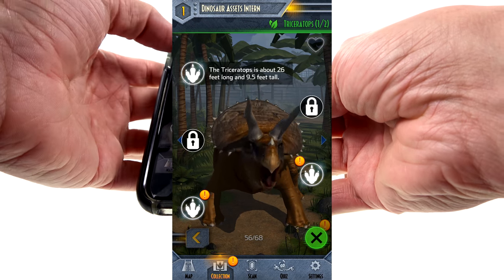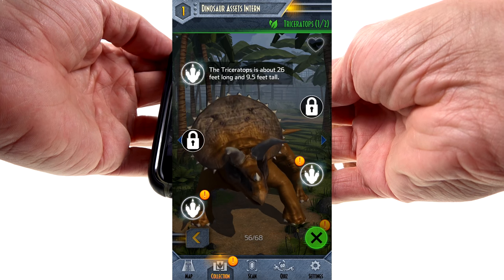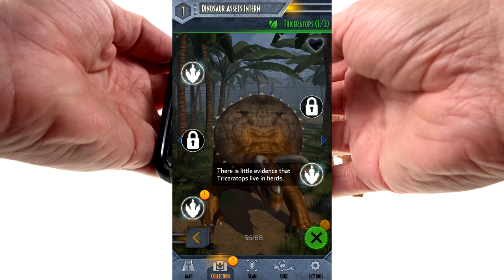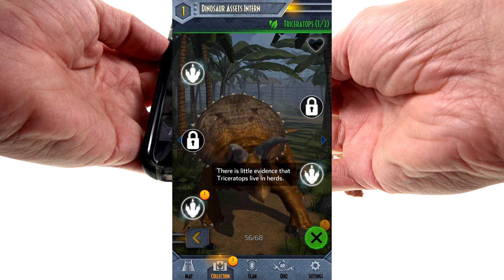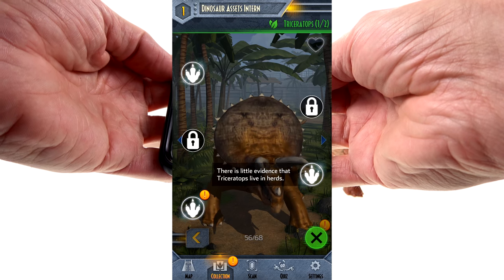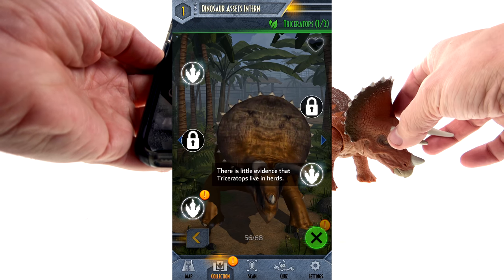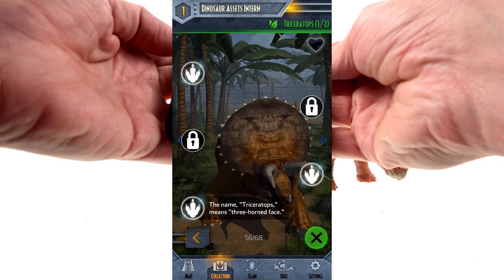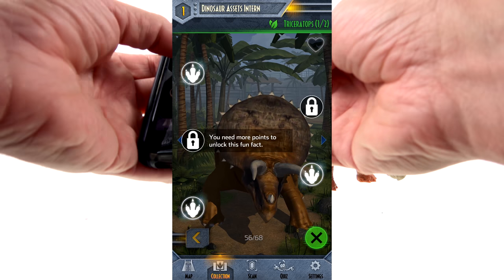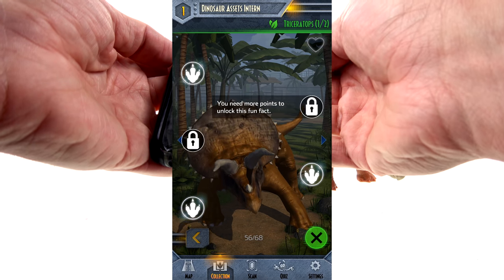I love the fact that the coloration matches what the toy actually looks like — I think that's terrific. Let's take a look at some of these facts. The Triceratops is about 26 feet long and nine and a half feet tall. There is little evidence that the Triceratops lived in herds — that's interesting, because a lot of people think of them as herding animals. And the name Triceratops means 'three-horned face.'